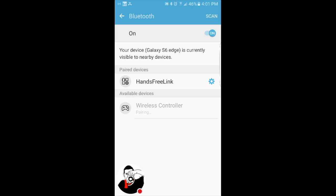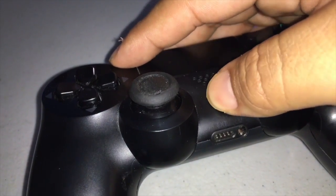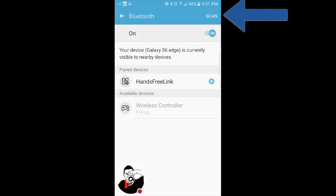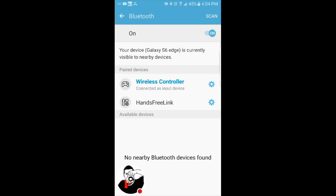If you cannot find it on your phone, do that combo again — the PlayStation button and the Share button at the same time — then scan. It will show up as "Wireless Controller" on your phone, and that's how you connect it.